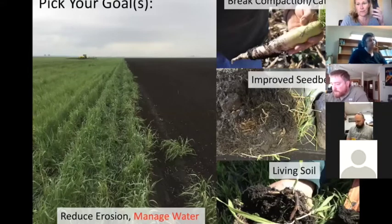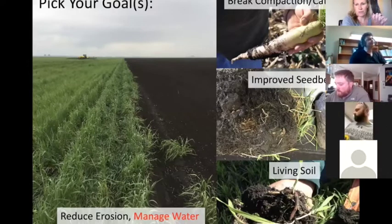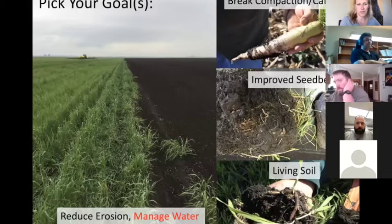We've had some great discussions, but hopefully today will be a little bit different. When you're using cover crops, it's important to identify what you want to do with them. In most cases with prevent plant, we're trying to manage water, but you can also double up on goals by improving the seedbed, breaking some compaction, and catching nitrogen that may be in the fields.